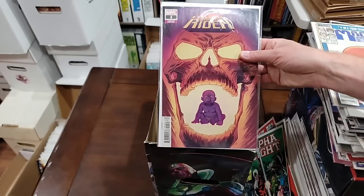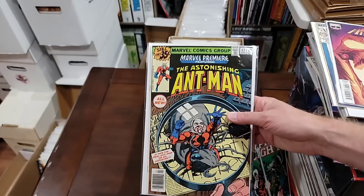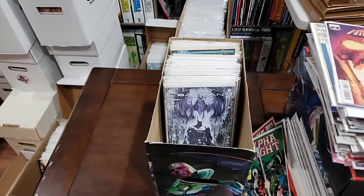Cosmic Ghost Rider 3 variant — we'll pull the variant. Oh, here we go — first Scott Lang as Ant-Man. There you go. That is Marvel Premiere 47 — first Scott Lang as Ant-Man.